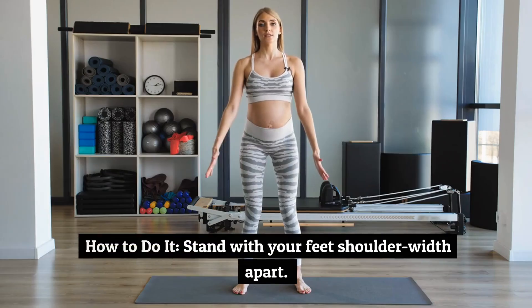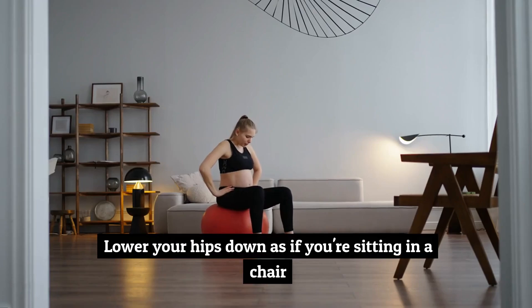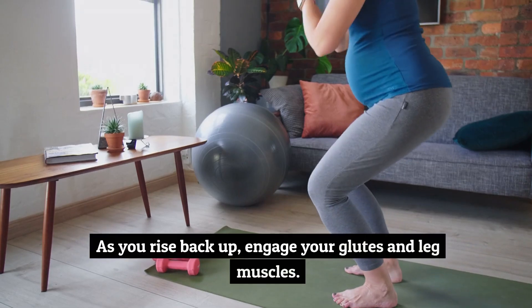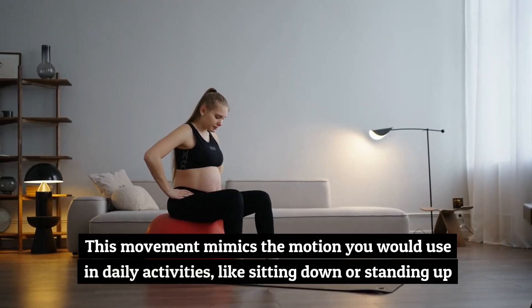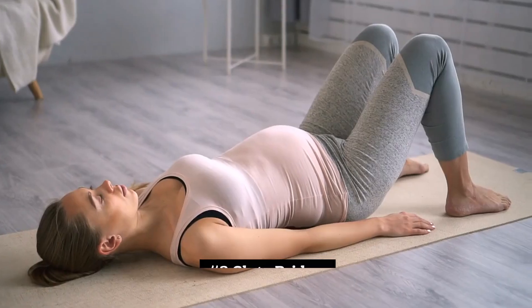How to do it: stand with your feet shoulder-width apart and lower your hips down as if you're sitting in a chair, ensuring your knees stay behind your toes. As you rise back up, engage your glutes and leg muscles. This movement mimics the motion you would use in daily activities like sitting down or standing up.